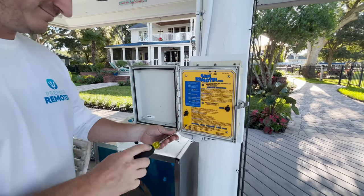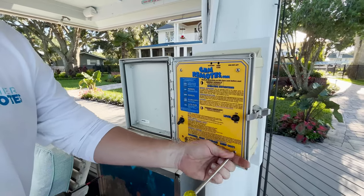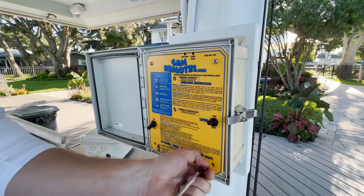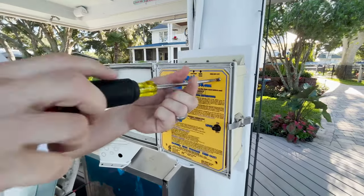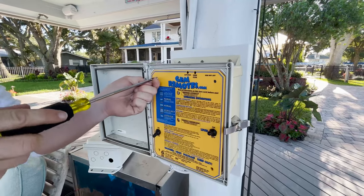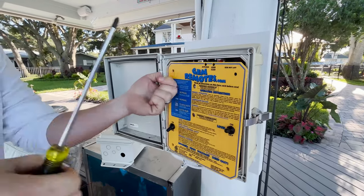We're here on a dock and we wanted to take the time today to put out a long format video of how to switch out a GR2A gym remote to a Premier Remote. This is a GA GR2A, which is an auto-run gym box, and we're going to walk you through how to replace it.